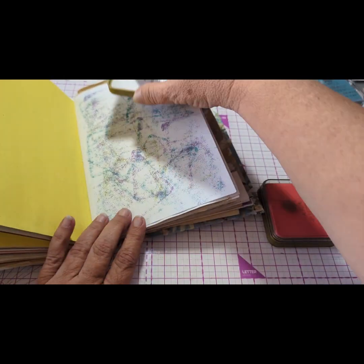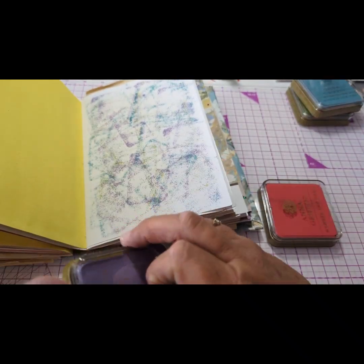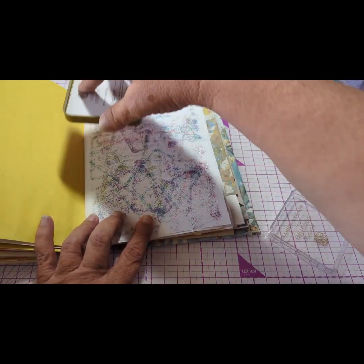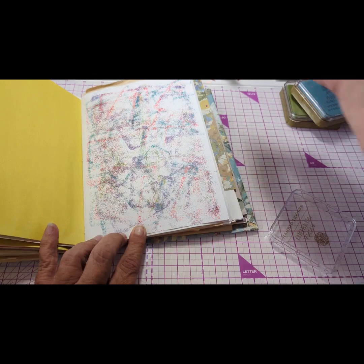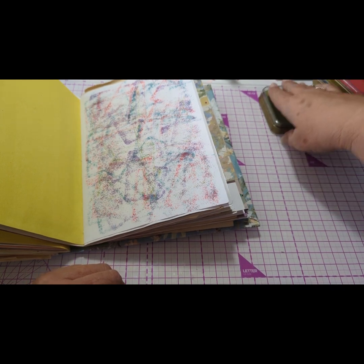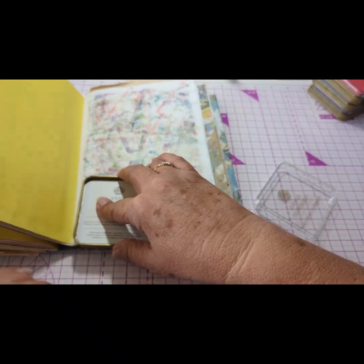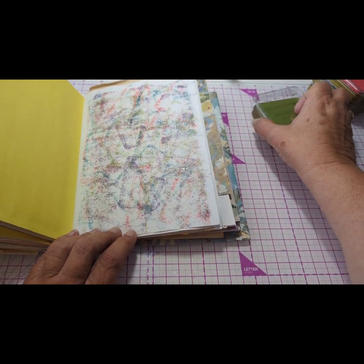I'm actually kind of liking the way this is looking. Why couldn't we do that for a background for a card? I think we could. I don't know why nobody ever does it. I'm going to hit it again one more time with the green — I can see every color but the green kind of disappeared. I usually like to keep it three colors but I got four with this, so we'll just do that. Now I can see all the colors in there.